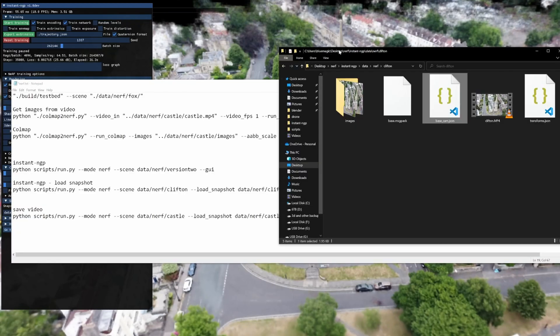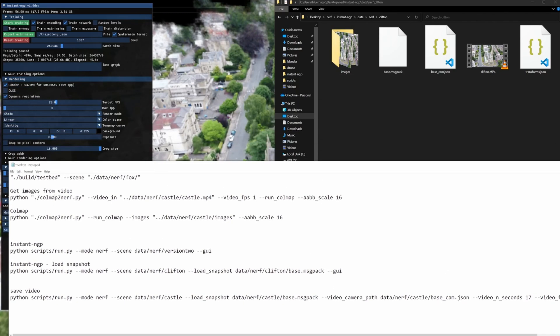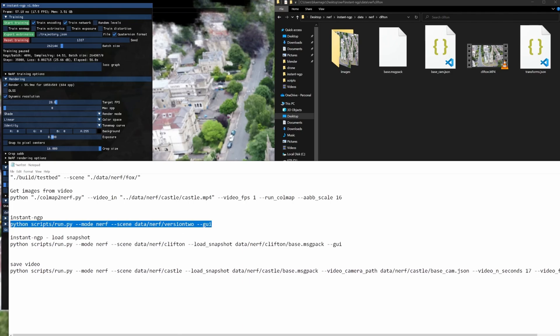Once you've saved your base.msgpack and your base_cam.json, then you can render out a video. To get your video made in the first place, you have to run colmap_to_nerf.py, give it a video and frames per second, and run colmap. Then to check it's working, you can run run.py as shown. And to load up the scene with a snapshot, you do --load_snapshot with your base.msgpack as the file path, so you don't have to redo the training.